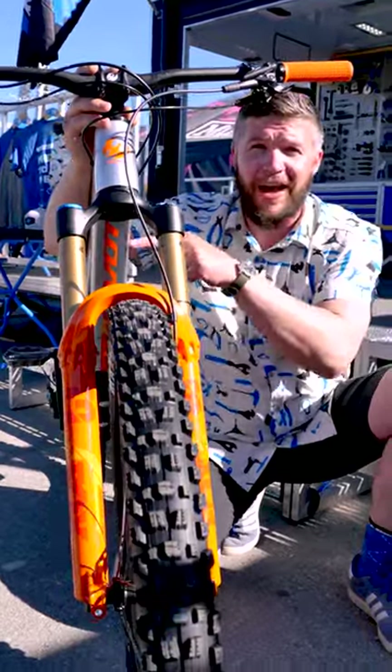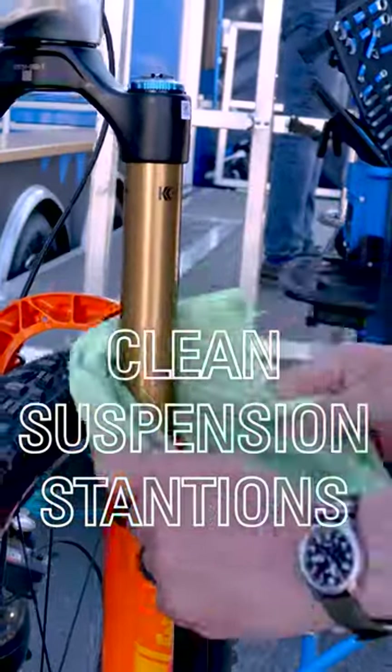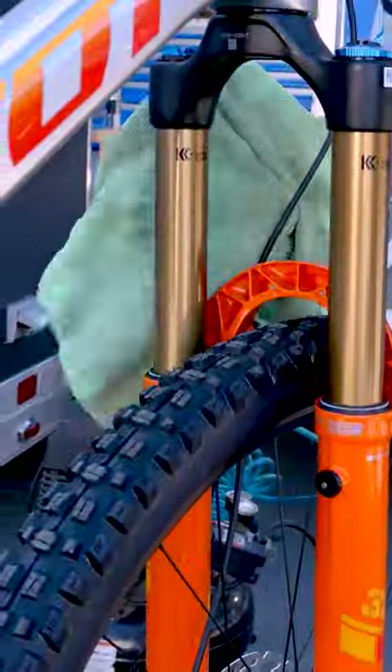Here's five things to do to your bike before heading to the bike park. Clean your bike's suspension stanchions as well as your dropper post.